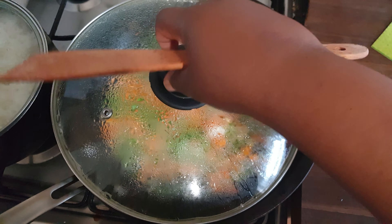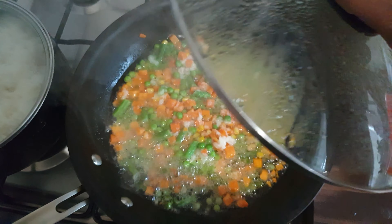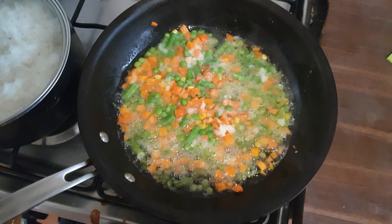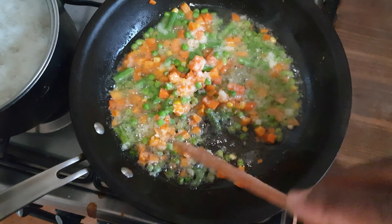Hi guys, welcome to my channel. I'm making fried rice.